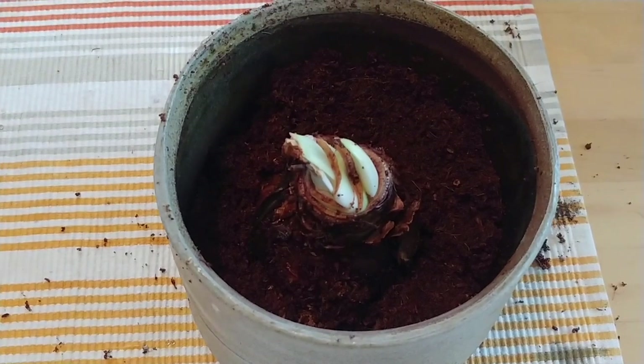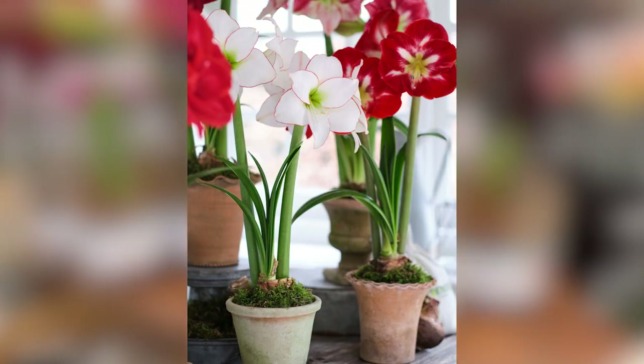Amaryllis like to fit snugly in their pots. Because the flowers can be top heavy, pick a pot that has some weight and heft to it.